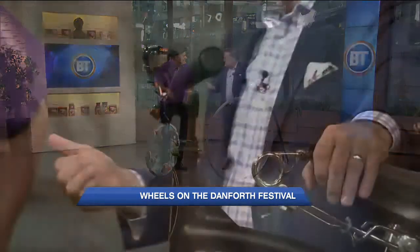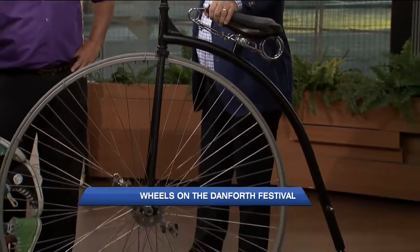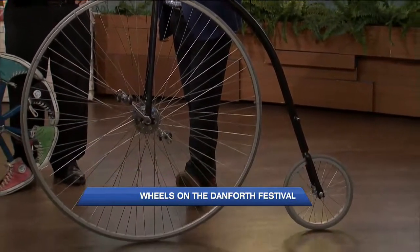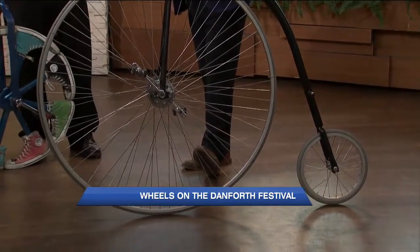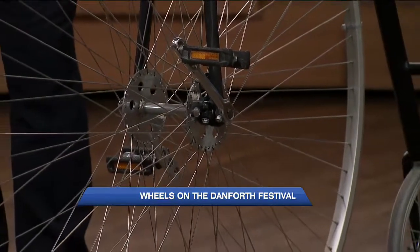We just finished Taste of the Danforth, and now we're moving on to Wheels in the Danforth. Tell me all about it. Well, it's going to be fantastic — if it has wheels, bring it down. Whether it's a car, skateboard, bicycle, unicycle, whatever has wheels, you'll have a lot of fun there.